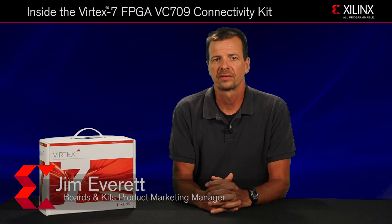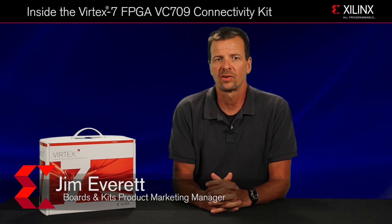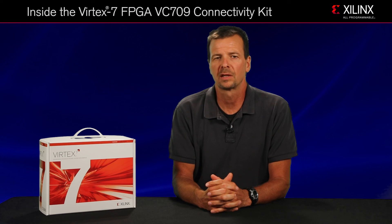Today we're going to unbox the Virtex-7 FPGA VC-709 Connectivity Kit and highlight its key features. This kit provides a platform for 40 gigabit per second, high bandwidth, high performance applications, and it contains all the necessary hardware, software, and IP to quickly power through your evaluation and development of connectivity systems.